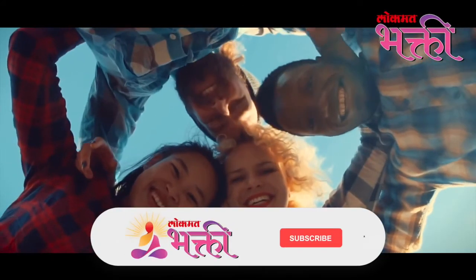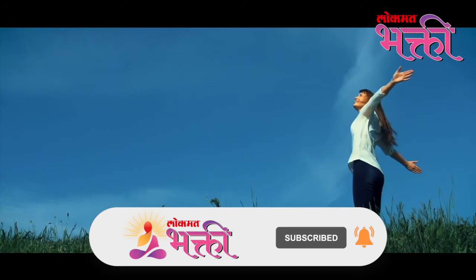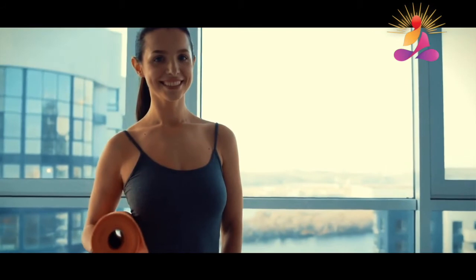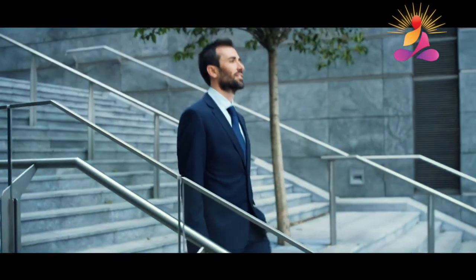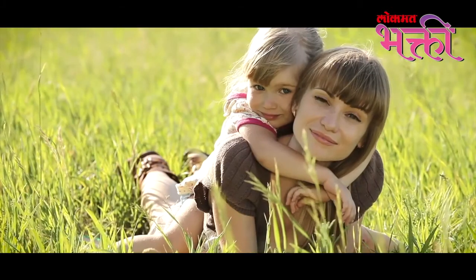Agnihotra has been practised by millions of people around the world today, and everybody has given feedback that Agnihotra has changed their lives for good. It has made them happy, healthier, and helped them find a new direction in life. Agnihotra adds a lot of value to your life, so we urge you to take up this practice and make your own lives happy, healthy, and vibrant.